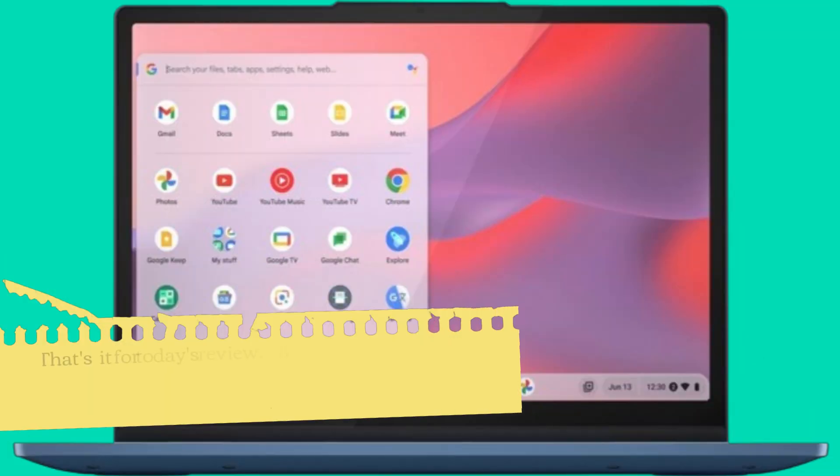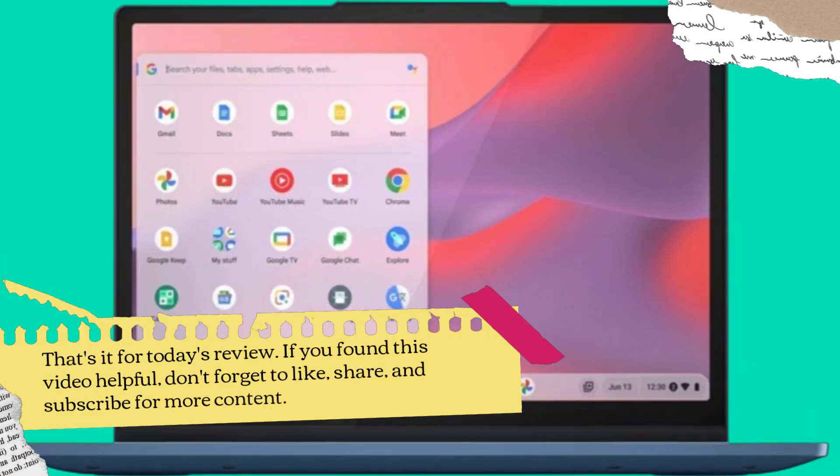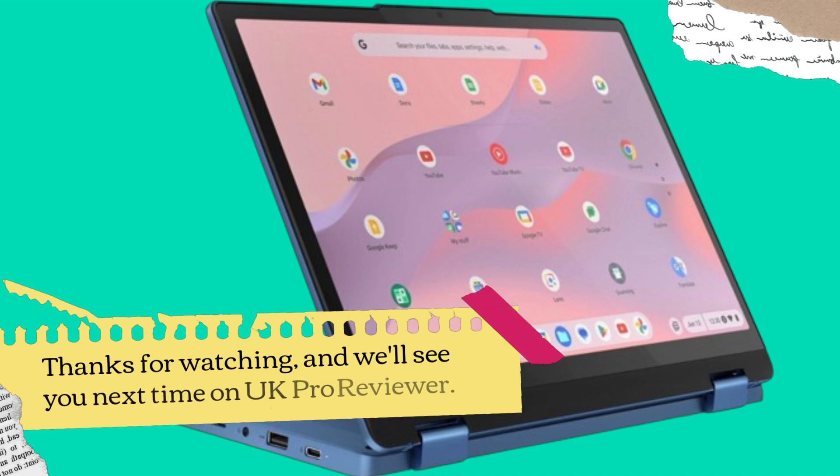That's it for today's review. If you found this video helpful, don't forget to like, share, and subscribe for more content. Thanks for watching, and we'll see you next time on UK Pro Reviewer.